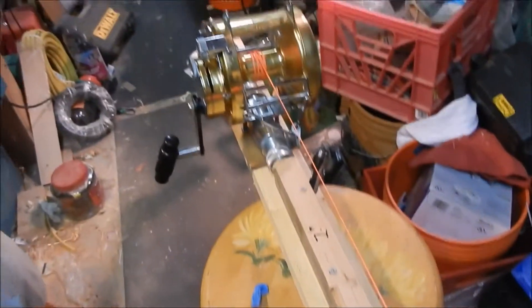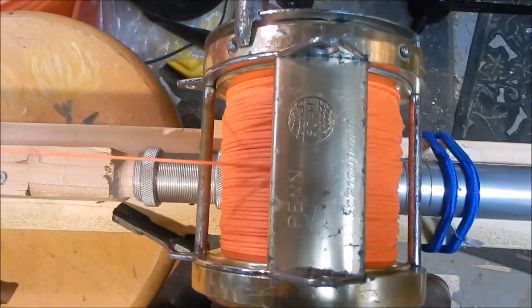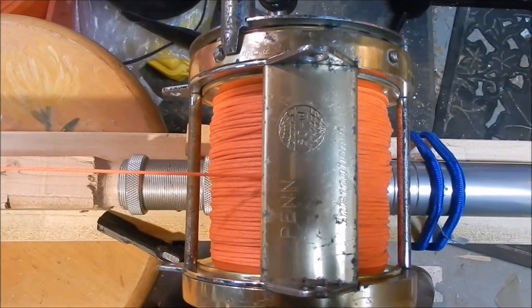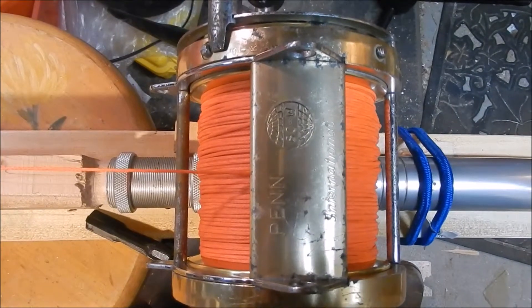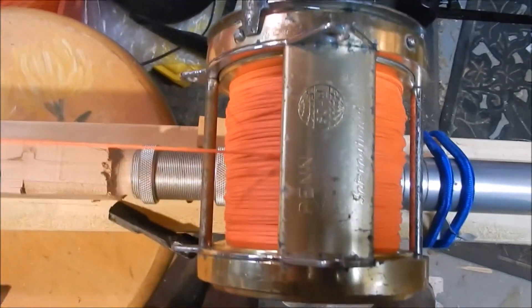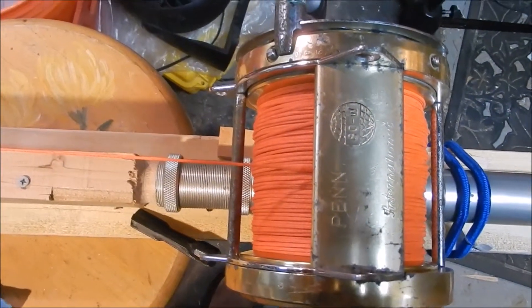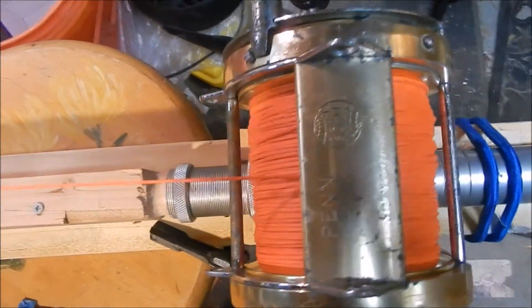I'm all set to go reel-to-reel now from the 80 onto the 130. So that's what an 80 looks like with 400 yards of 200-pound Dacron on it — it's the Tuffline Dacron that was measured off at 400 yards. It's about a quarter-inch before the bar on the 80.